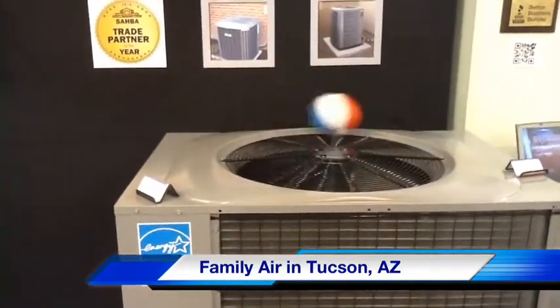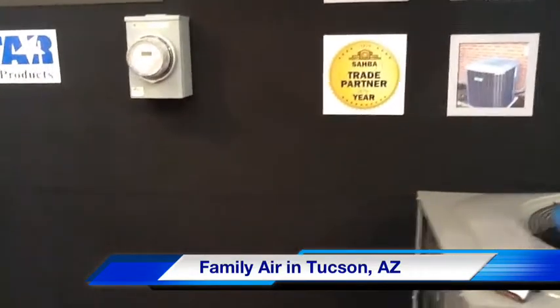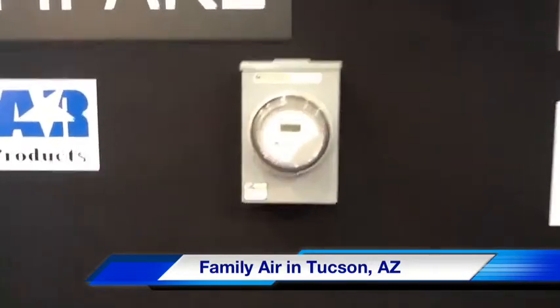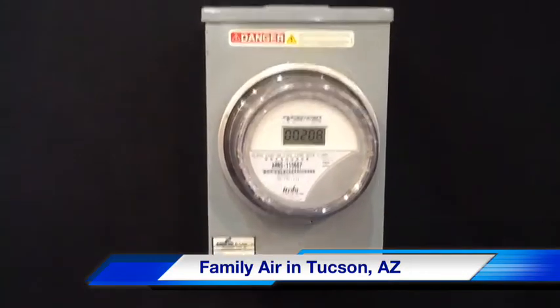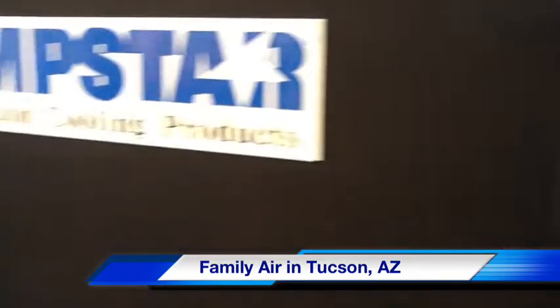What I'm showing here is the difference in efficiencies between a newer system versus a 15-year-old system. Close up here you can see on this meter, during the show, we use 208 kilowatts to operate this system. To the left of me here we have a 15-year-old system.